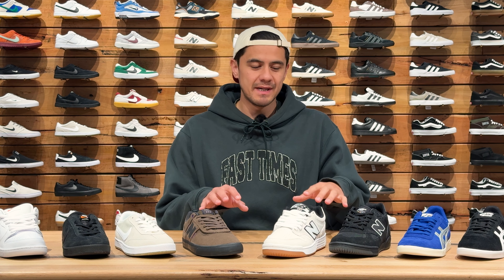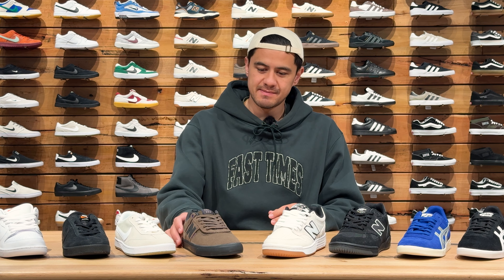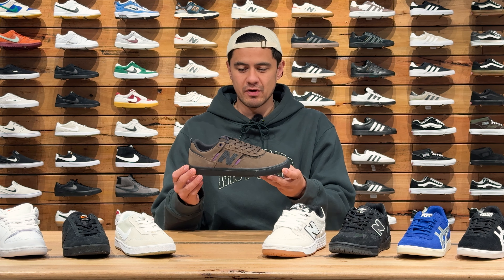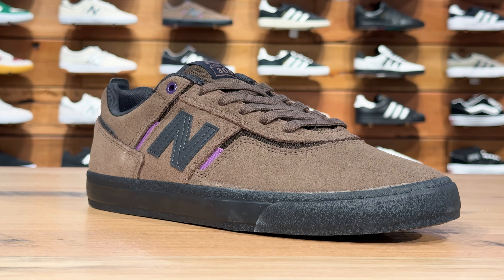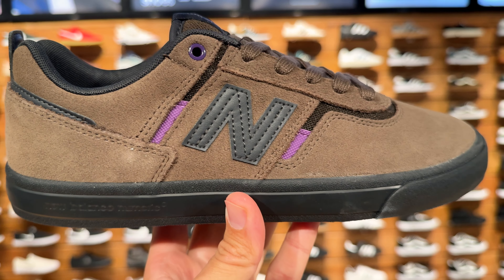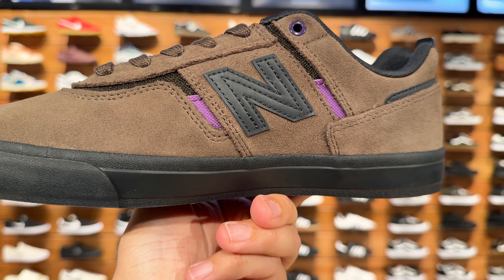Now we've got some sick new colourways in these three New Balance styles, first being these brown and black Jamie Foy 306s. These look sick with the black sole and the purple accents around the shoe.